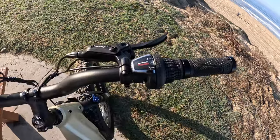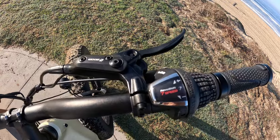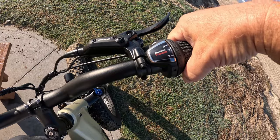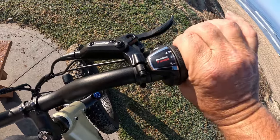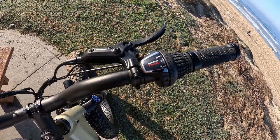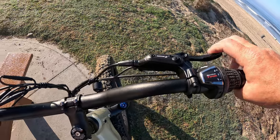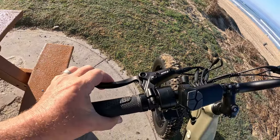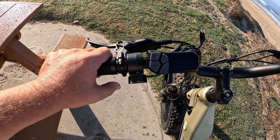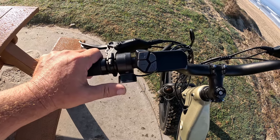On the right hand side you have the Revo shifter — right now it's in gear number seven. You can move it down to gear six or back up to seven. You normally don't want to shift unless the bike is moving. It has hydraulic brakes: the right side is the rear brake, the left side is the front brake. Also on the left side is a thumb throttle — no matter what pedal assist you're in, it'll take you up to 28 miles an hour.